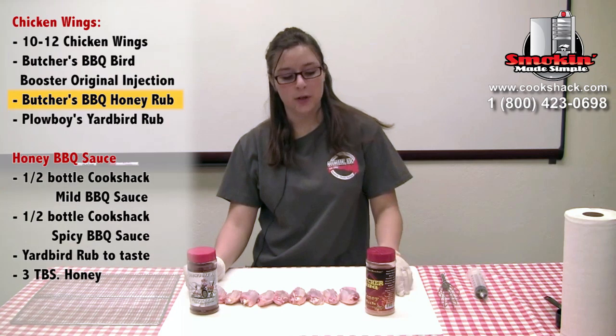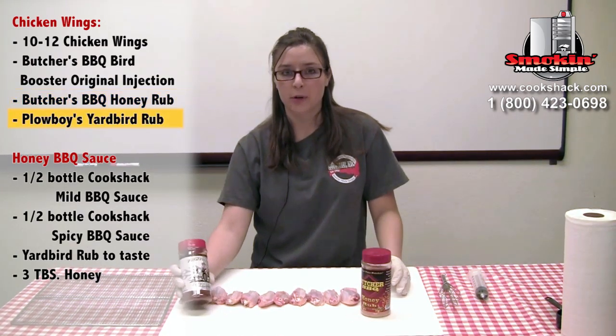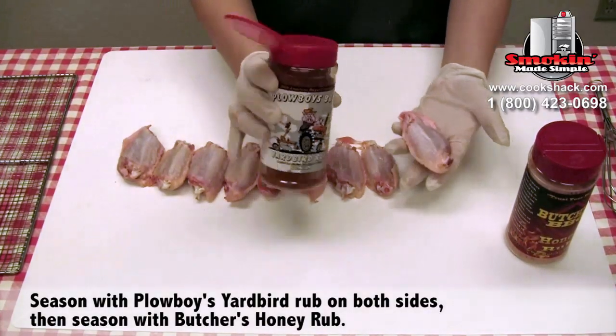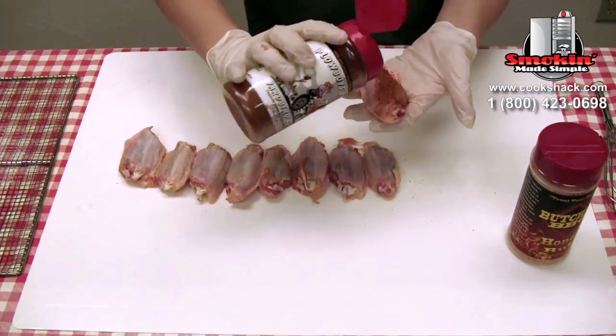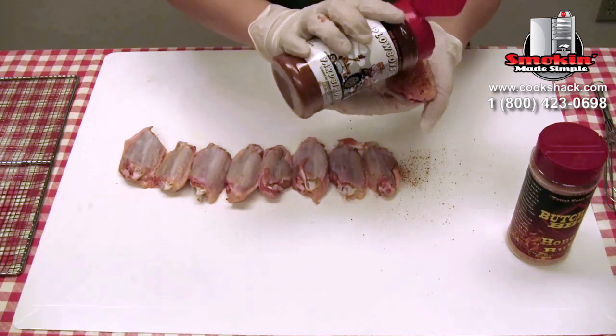Now that we've injected them, we're going to season them with Butcher's Honey Rub and Plowboy's Yardbird. First we're going to season them with Plowboy's Yardbird, and we're just going to cover them lightly. You can do it as heavy as you feel like, depending on your tastes.